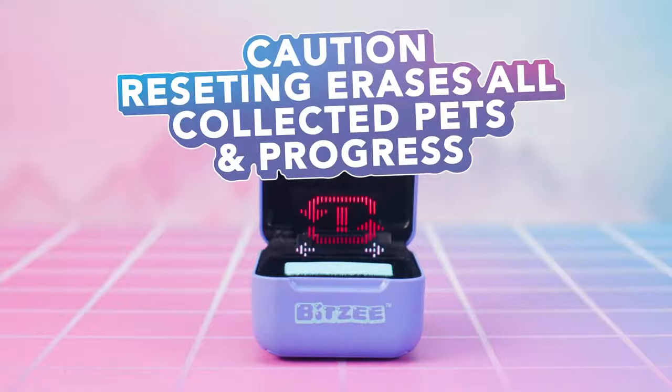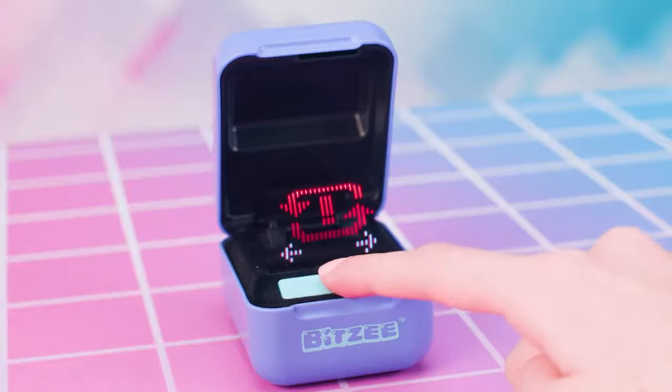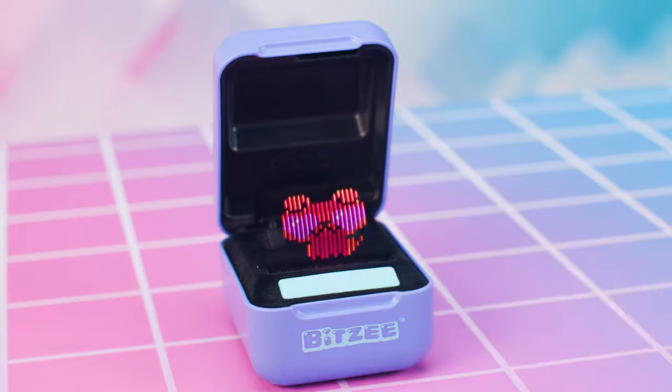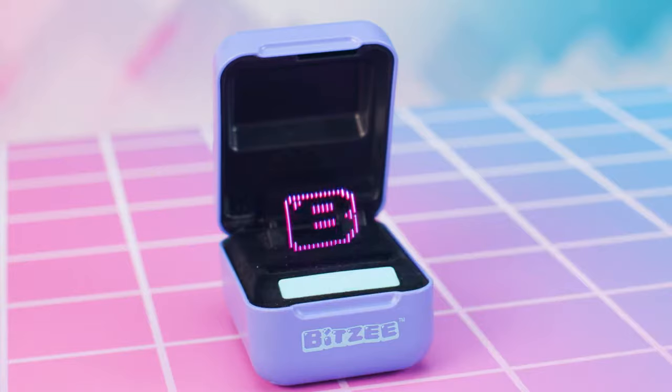Caution! This will erase all of your collected pets and your progress. Simply swipe until you see the Reset icon. Hold the Bitsy case level and upright. Touch and hold the swipe bar to start the countdown. Do not lift your finger until the countdown finishes and you hear the alarm sound effect. Your Bitsy is now reset! Remember, you'll need to swipe the swipe bar to exit the demo and start playing with your baby puppy.